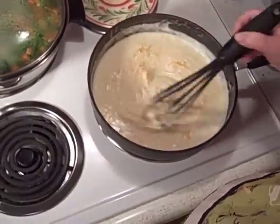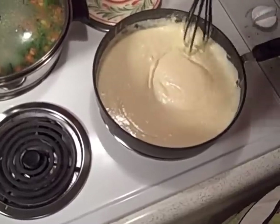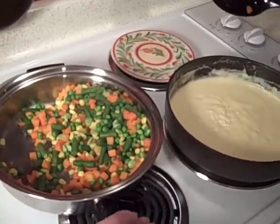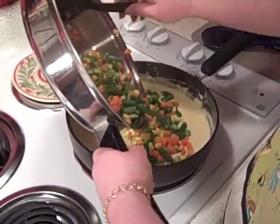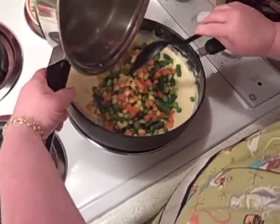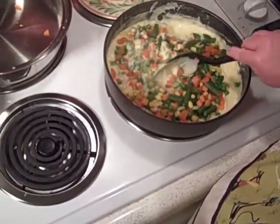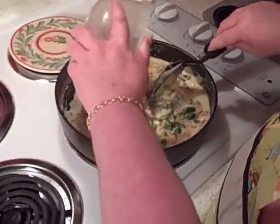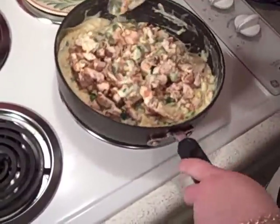My vegetables are about done, so I'm going to go ahead and turn those off too, and we're going to start putting this all together. Got our vegetables drained — I just drained them in a colander, I'm going to put them back in and then into the sauce. Just like that — mix those in. Mike so graciously helped me cut up all the chicken into bite-sized pieces. Just toss it in and mix this all together. And we're going to pour it into the pie shell.